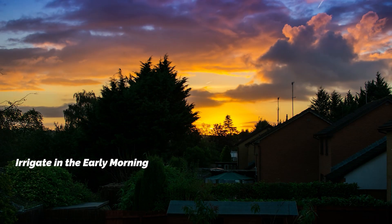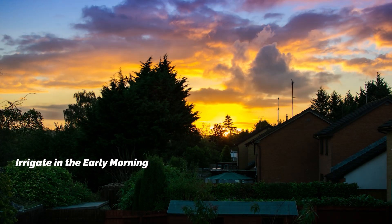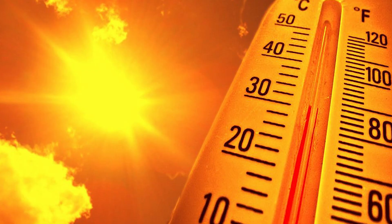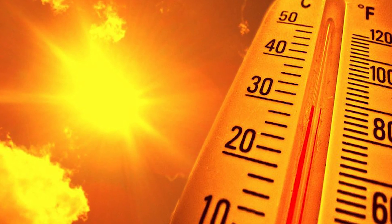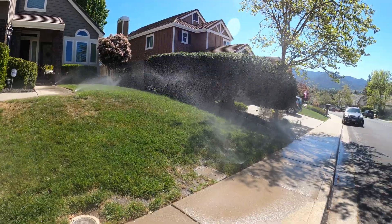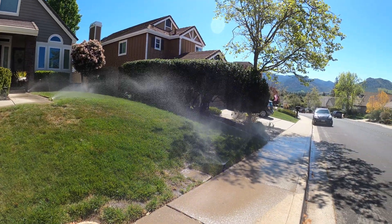Now that we've reviewed some basic irrigation components and controller functions, let's dive into some effective irrigation practices. Our first best practice is to water in the early morning — before sunrise when there is less wind and evaporation from the sun. You don't want your irrigation turning on during the heat of the day because the water will evaporate quickly. In fact, up to 20% of the water is lost to evaporation and wind by watering during the day.